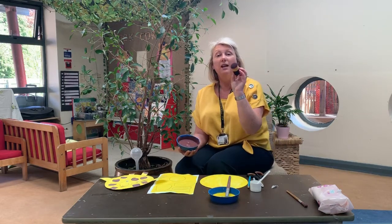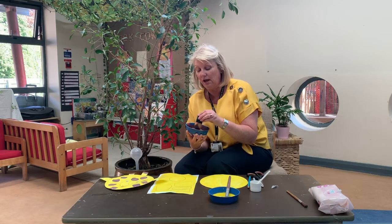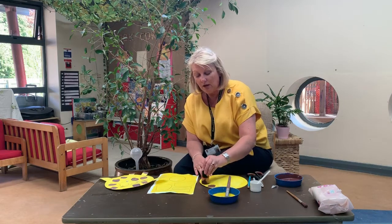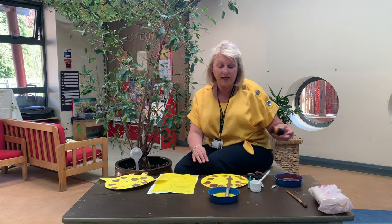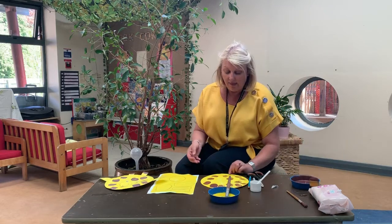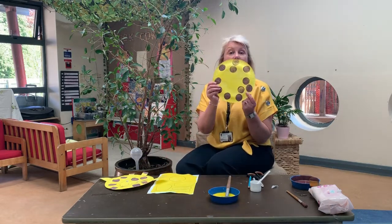Now we need a circle shape. You can use a potato or an apple cut in half and dip them in, or just a sponge — anything that suits what you've got at home. You're going to dip it in the brown paint and make some spots all around the paper plate. They don't all have to be in a line; they can be anywhere you want them to be. Then we're going to let that dry. So when it's dried it looks like that.